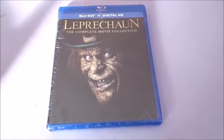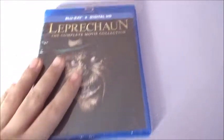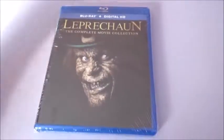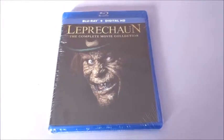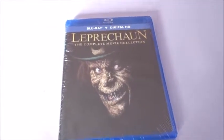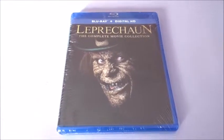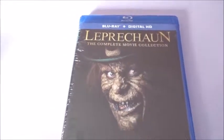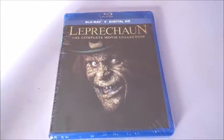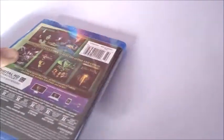Hey guys, welcome back to the channel. This is a quick blu-ray review for Leprechaun: The Complete Movie Collection. This edition has been out for a while, but I'm going to go ahead and do a review for it. The real reason I did this video is to let you guys know we are having more movie reviews coming out — I got a friend coming over and we're gonna watch some movies and do some reviews. He's a really good personality to have, so hopefully we'll be doing reviews soon. Let's dive into Leprechaun: The Complete Movie Collection.